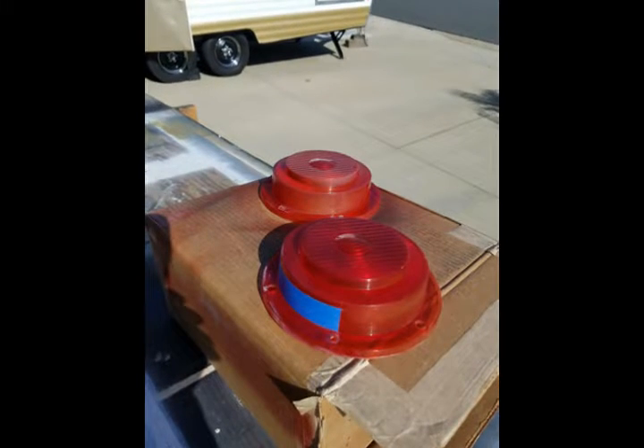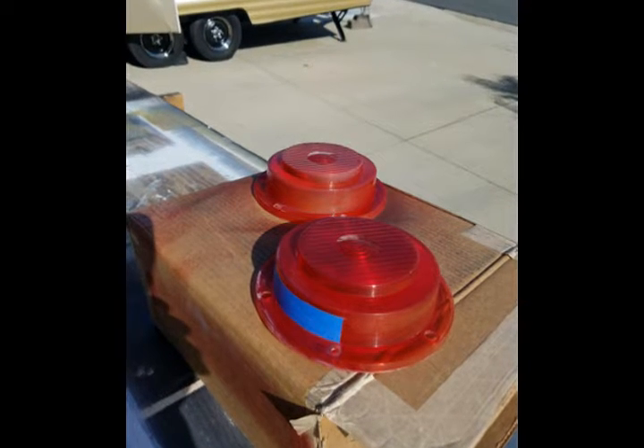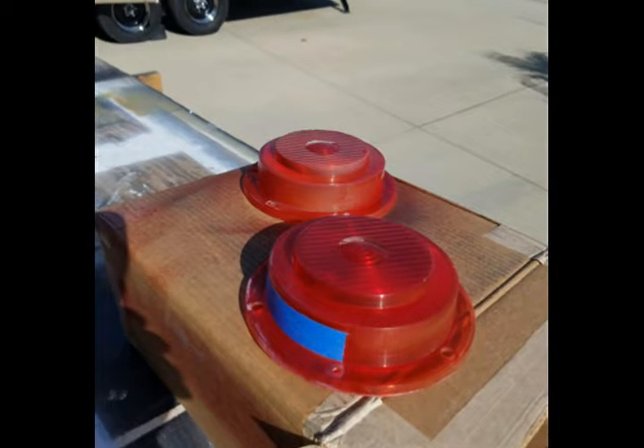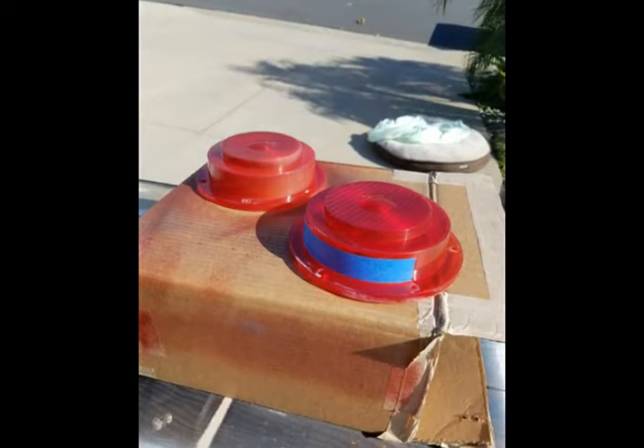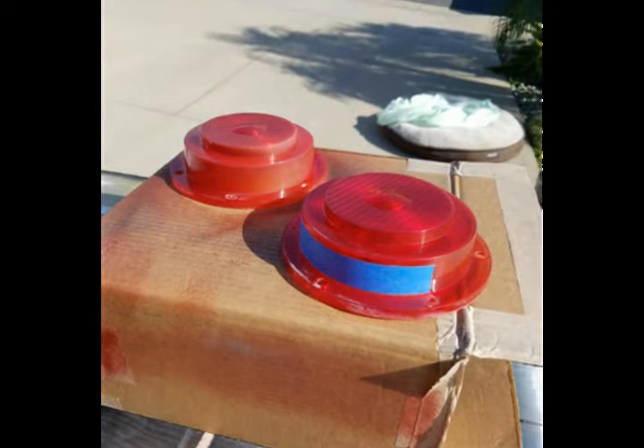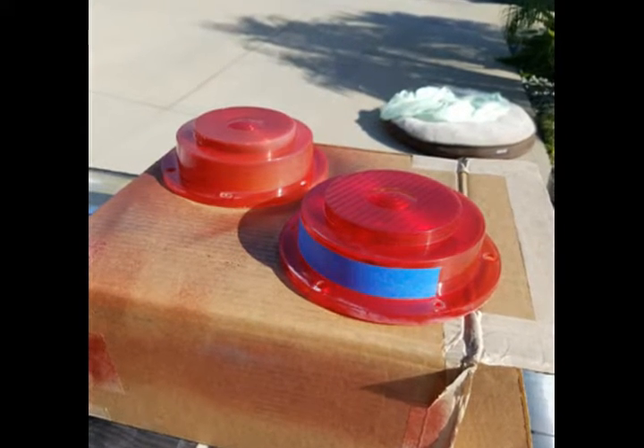They come with the new connector so I can slide the LEDs in at a later date. Here you can see the rear lights are in, and here are the round covers — what we call the wedding cake covers. They were pretty dulled out. I picked up that spray paint, and you can see the one with the masking tape on it. That's the window that shines light directly down onto the license plate.